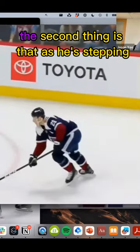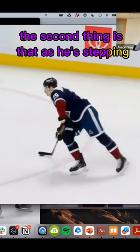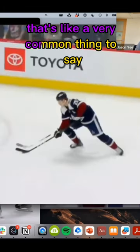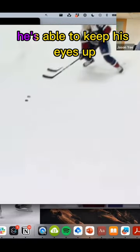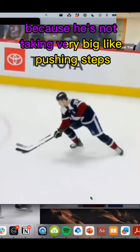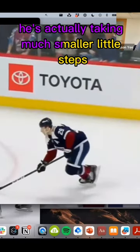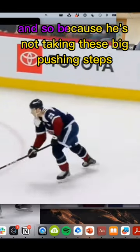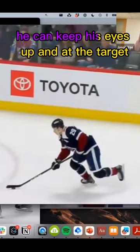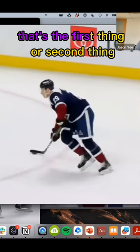The second thing is that as he's stepping, he's got his head up. That's a very common thing to say, but he's able to keep his eyes up because he's not taking very big pushing steps — he's taking much smaller little steps. Because he's not taking these big pushing steps, he can keep his eyes up and on the target.